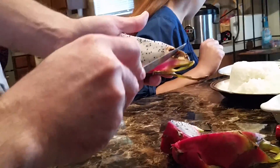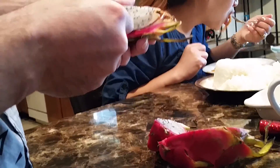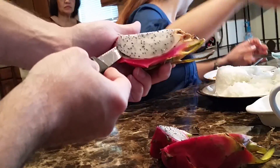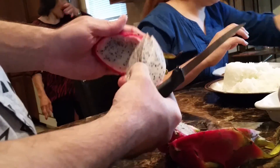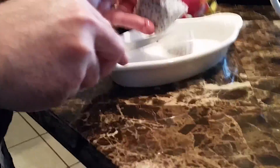Then by peeling it off — separating the skin from the actual fruit — that's it. You can slice it and eat it.